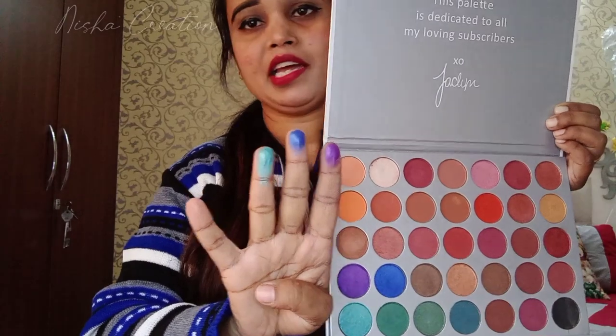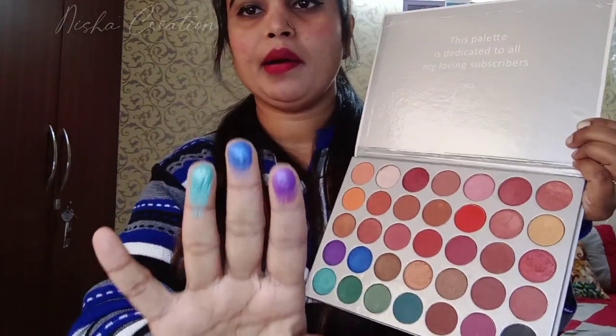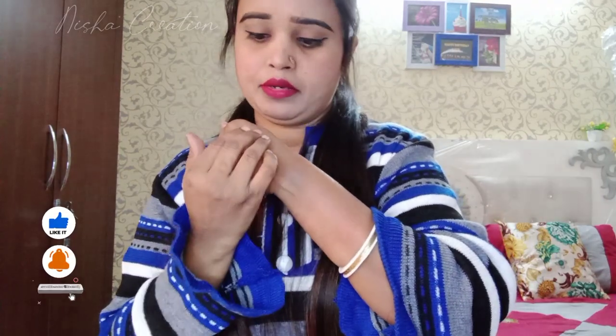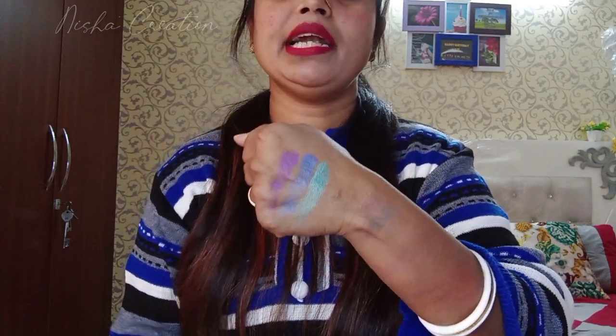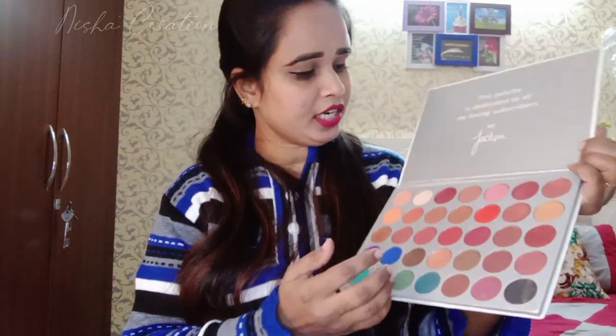The shades are really good, guys. No doubt about it. The other shades are all good. This is a shimmer shade. Overall it is a good palette.